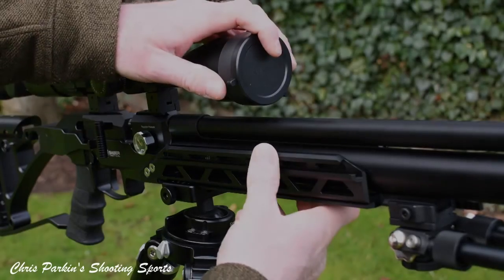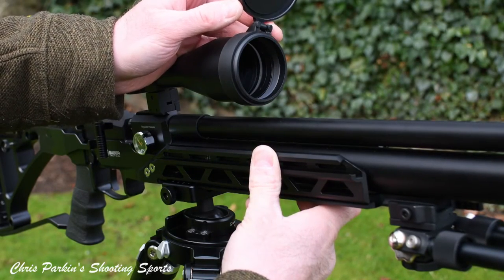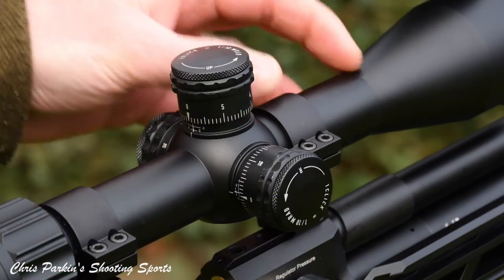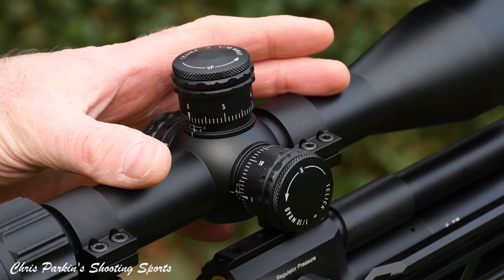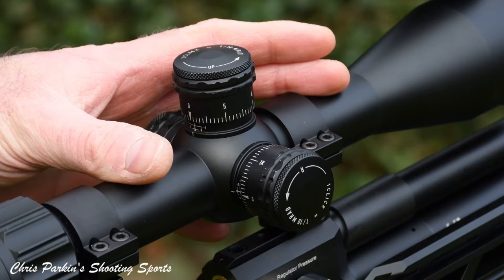The scope is supplied with both flip-up lens covers and elasticated rubber ones to fit over the objective and ocular lenses, giving protection in use. It's a 30mm tube with plenty of space fore and aft of the saddle to space out for an exact fit on your rifle and set the eye relief you need. It's long eye relief at 100mm, which means you've got maximum recoil capability for larger rifles.